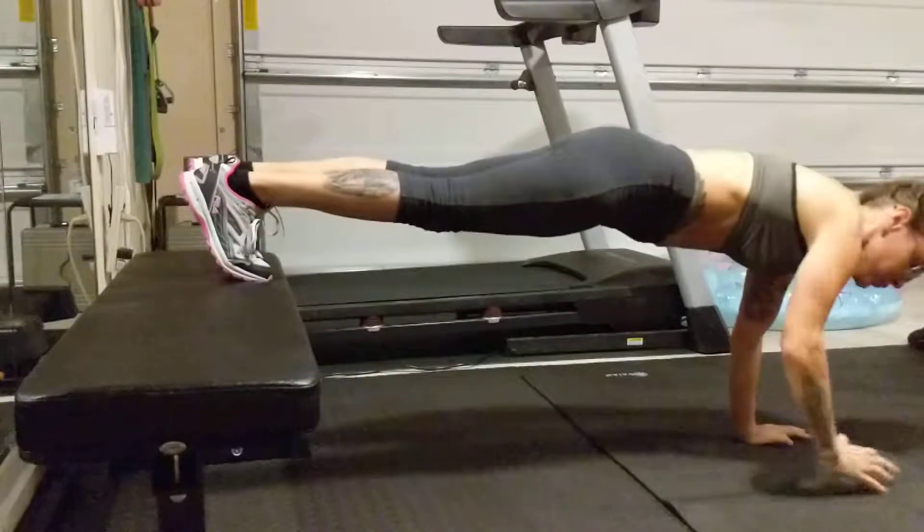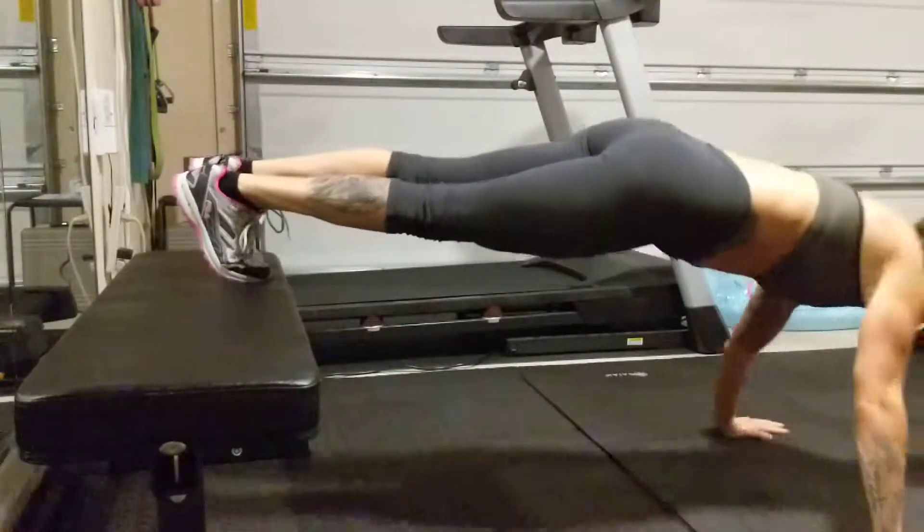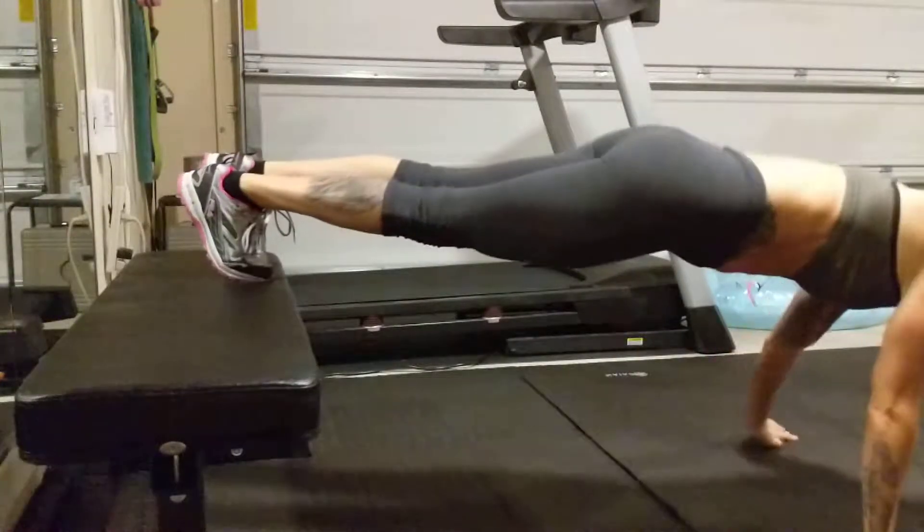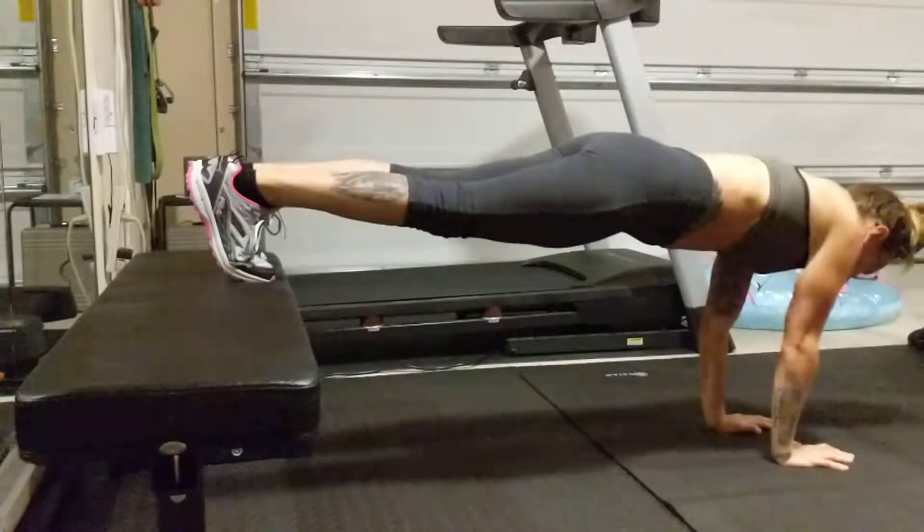Remain braced in the core throughout — nice and tight, even when it gets tough. Don't lose that good form.